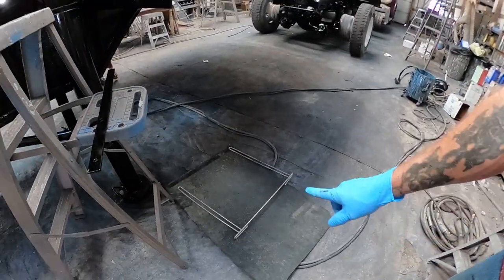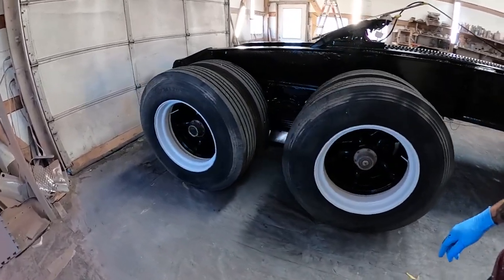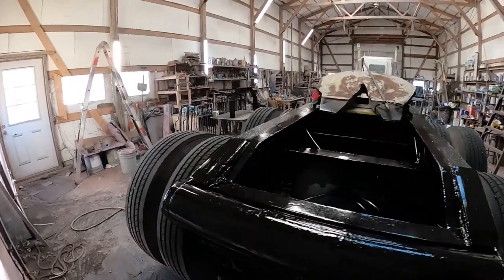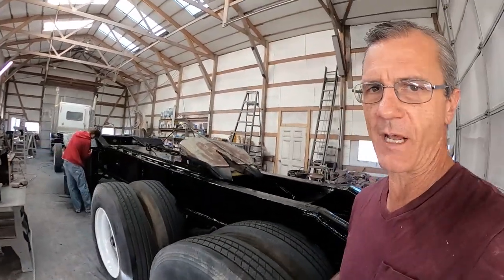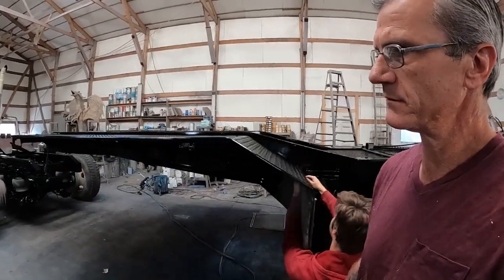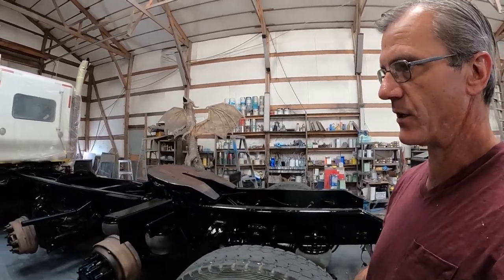All right, so we're here the next morning and we're getting it unmasked, getting it all put back together. You can see we're putting some mud flaps on and got the wheels unmasked. Most of this isn't going to take long at all to unmask - it's basically unmasked right now. We've got a few things to put back on it, some lights and stuff like that. We're done with this thing in basically no time.